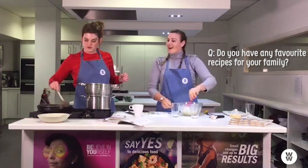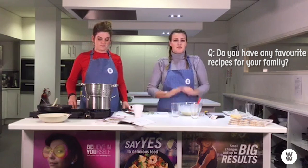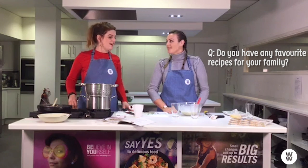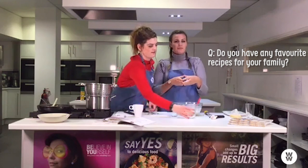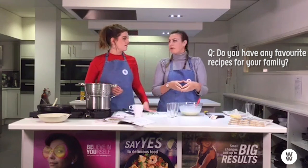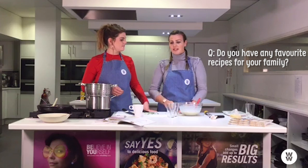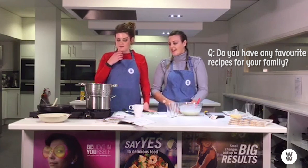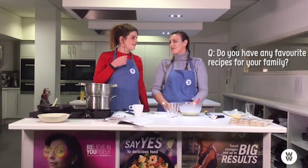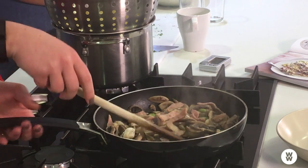My favourite is the tortilla pizzas. You use wholemeal wraps — there are mini wraps that are only three smart points — with a bit of tomato puree and some mozzarella or light cheese on top. It feels like you're having a takeaway, and all my friends and sisters love them. You just need to point the wine you have on the side — that's the only thing.